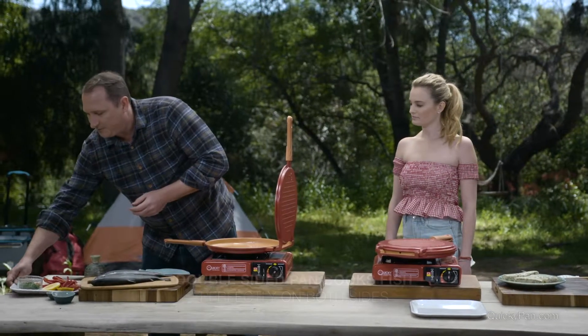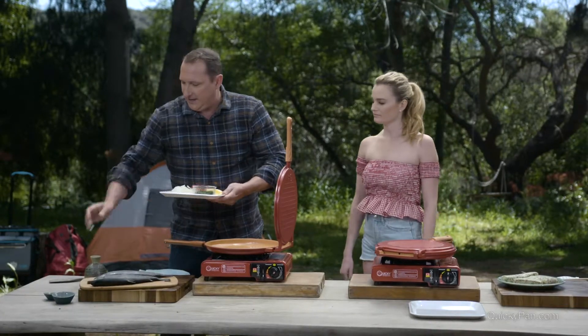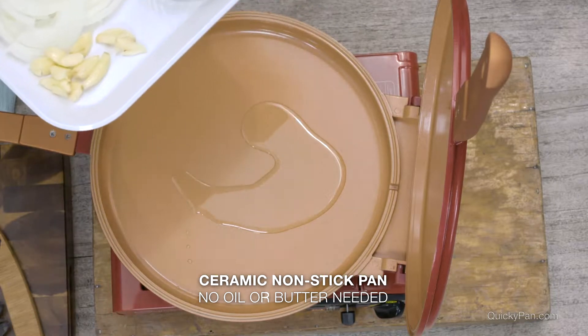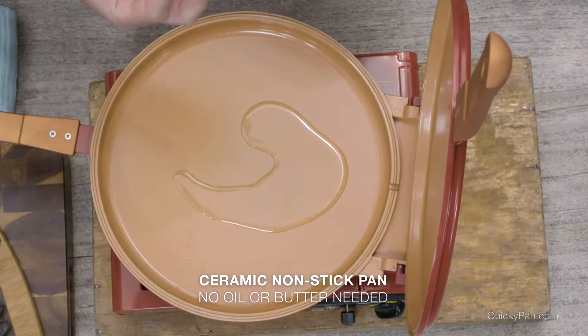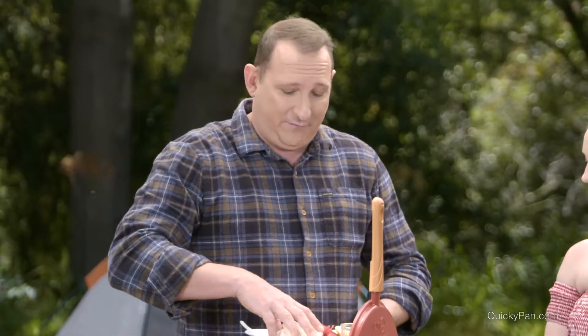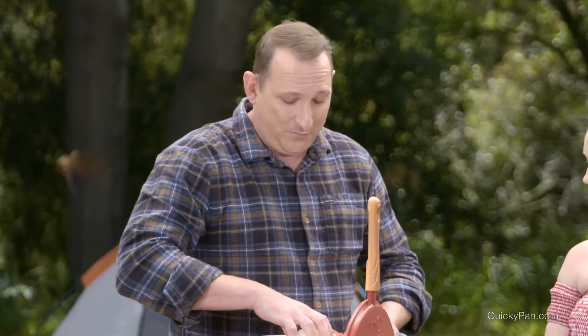First thing I'm gonna do is start off — now here's the thing, it's up to you if you want to use oil or not. I like to use just a little bit of oil; it gives us a nice crispiness on that fish and a little bit of flavor. If you don't want oil, if you're trying to cut that, that's fine. You can even use butter — a lot of French recipes use butter and oil, or both.